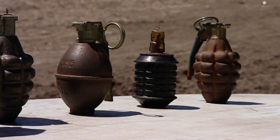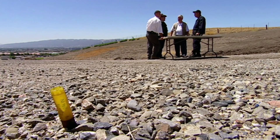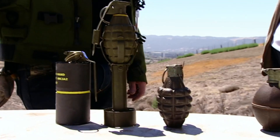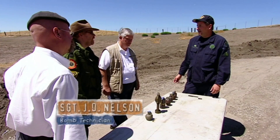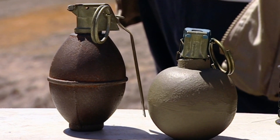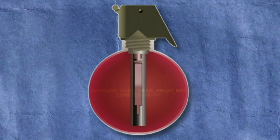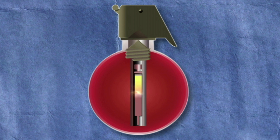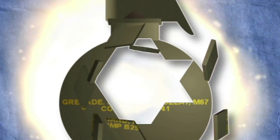Seeing as Jamie and Adam's expertise in this field comes from the movies, let's start with a little Grenades 101. A hand grenade is basically a small handheld explosive device — it's meant to be thrown, and after a certain delay, it goes off. The pin comes out first, releasing the striker lever, which hits the percussion cap and sets off the chemical fuse. Finally, the detonator sparks the packed explosive material, there's a big boom, and the metal casing fragments into deadly shrapnel.